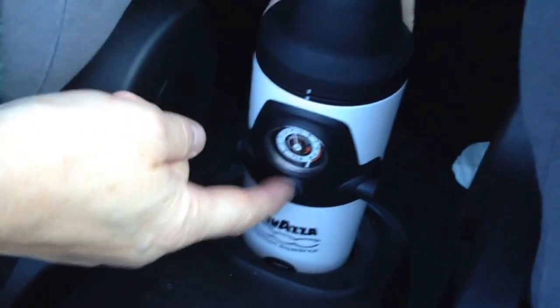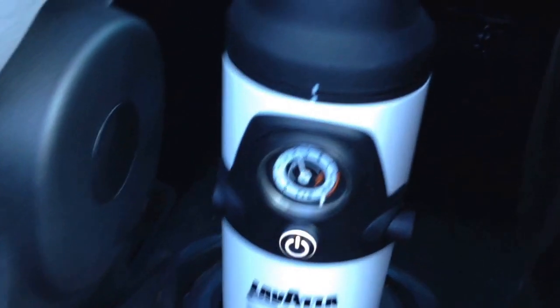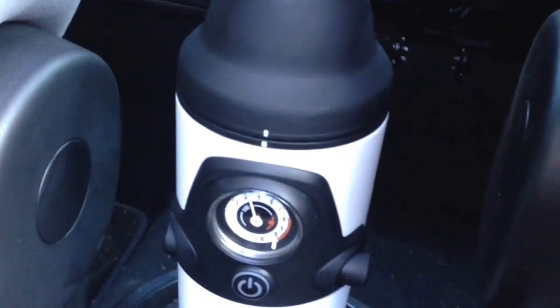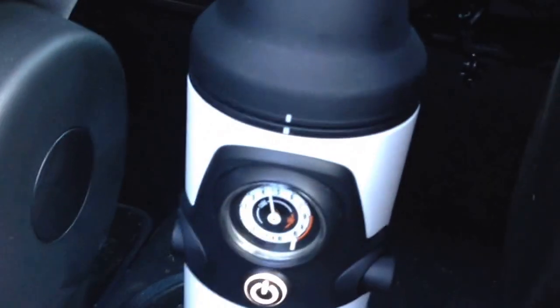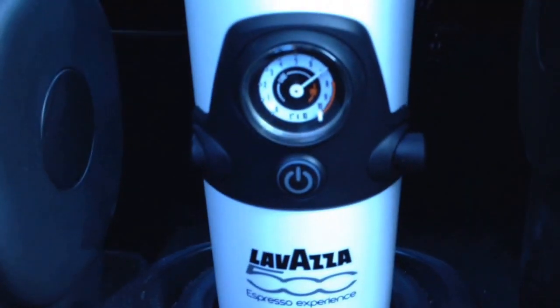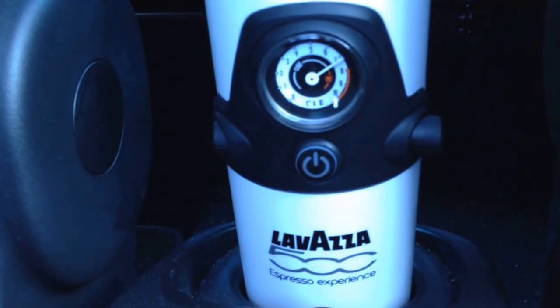This car is fitted with this — you put it over here into this little barrier and press the button. It's becoming very steamy in there. You wait for this line to go all the way over to 10, which takes about two minutes. Then you wait for it to stop and for three beeps.